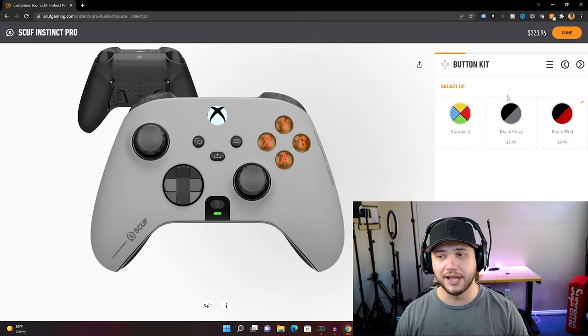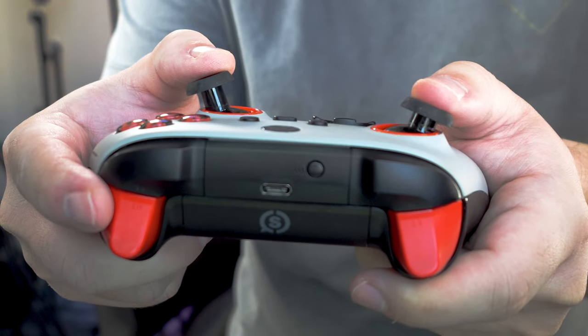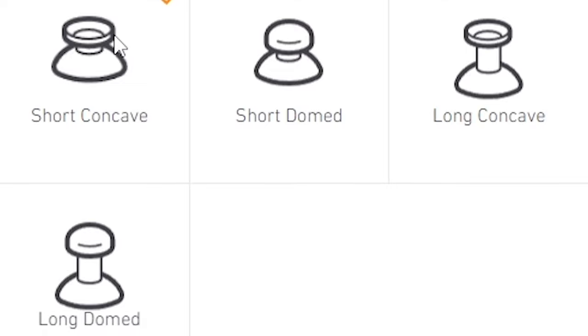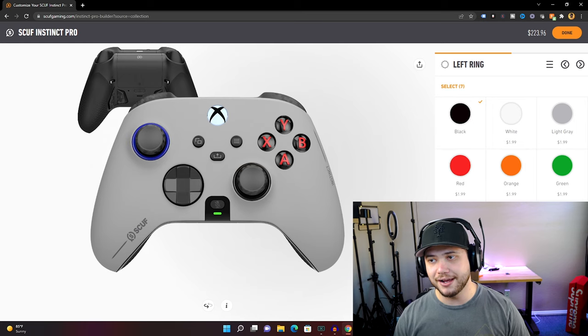I paid $10 to get the controller light gray, went with red and black for another $10. I like the fact that you can actually choose the left and right thumbstick — concave, dome, long, or short. That's pretty nice. You can also customize the colors and the ring colors as well.